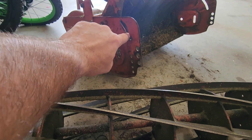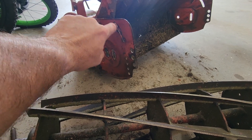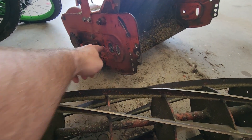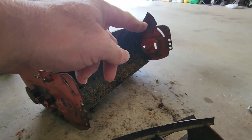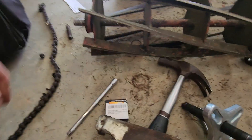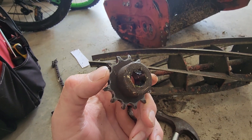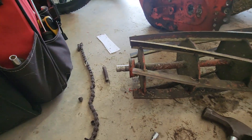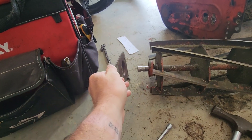I took out the three bolts that hold the back lap adjustment, or reel to bed knife adjustment — one right there, one right there, and one right here on each side. Then I used a steering wheel puller to pull the sprocket off, which was tough. Then the back lap adjustment brackets were on here with the bearing in there.